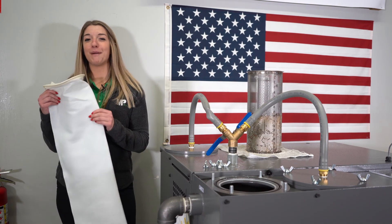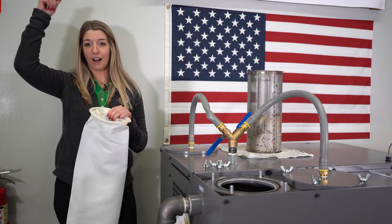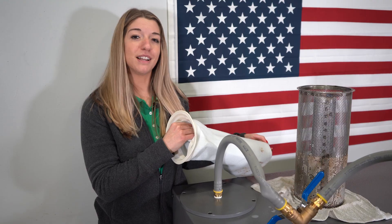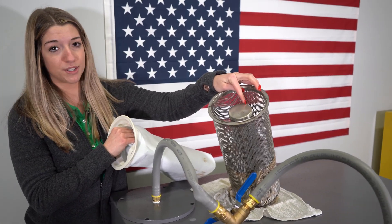Next, you're going to grab your clean filter bag. Our filter bags are folded into each other so you get the same surface area without having to reach too far out of the pump. Now the filter bag is folded into itself, and you're going to place it back into the canister. As you can see, it has this cone which supports the bag.